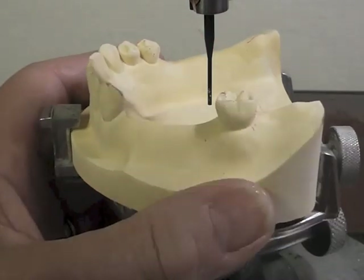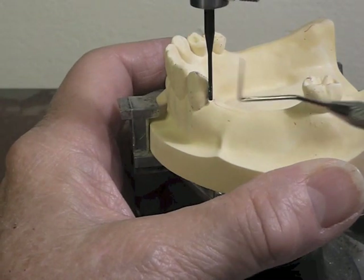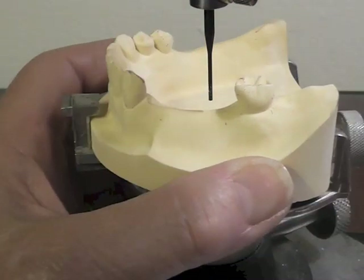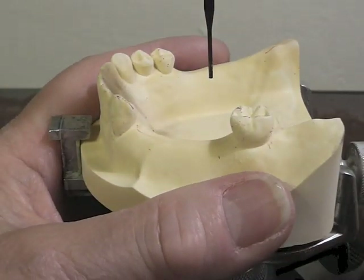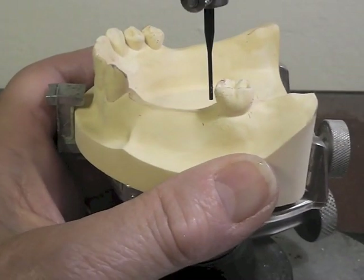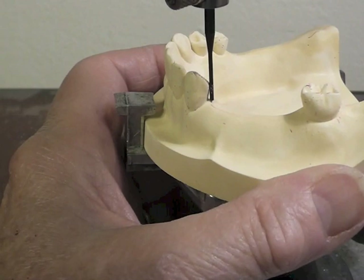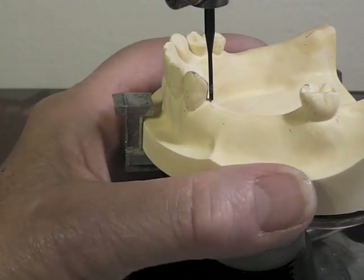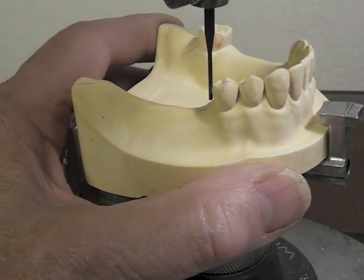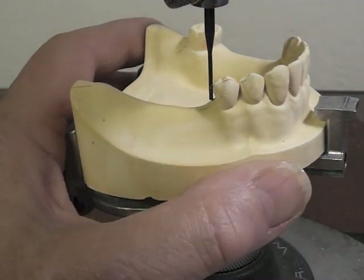I'm going to tilt it backwards because if I tilt it backwards, this undercut gets smaller. But now I'm starting to pick one up on my canine in that area. I'm looking at that guiding plate area — I can still go some more. I'm going to tilt it backwards a little bit and see whether my triangular space of light there is getting to look more like my triangular space of light on that tooth. At the same time, I have to look at my third one also.